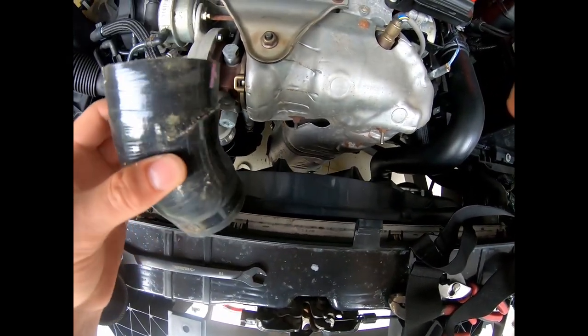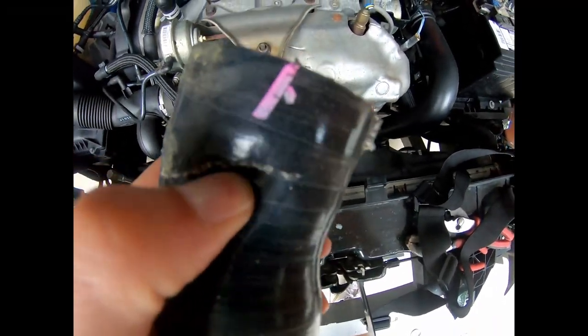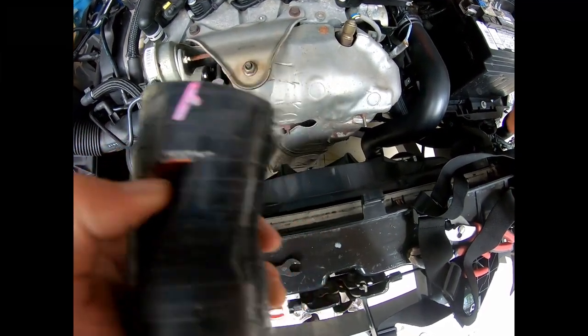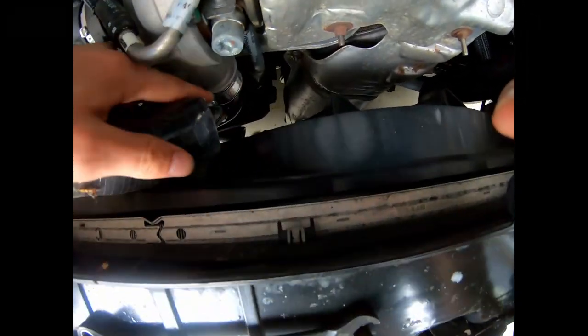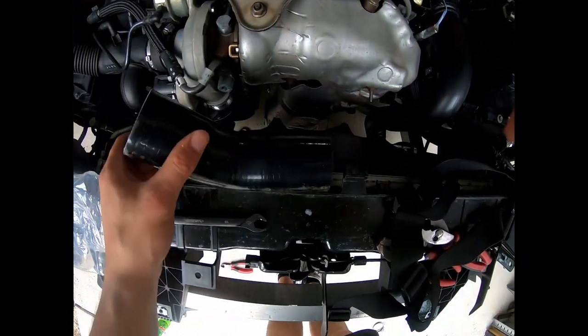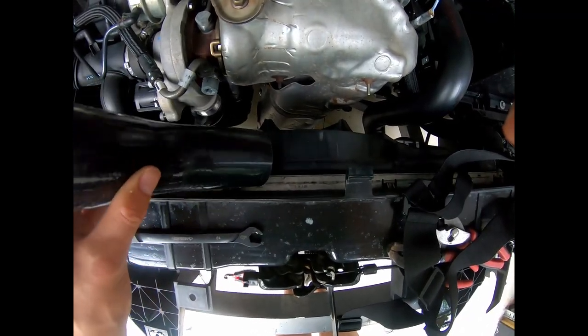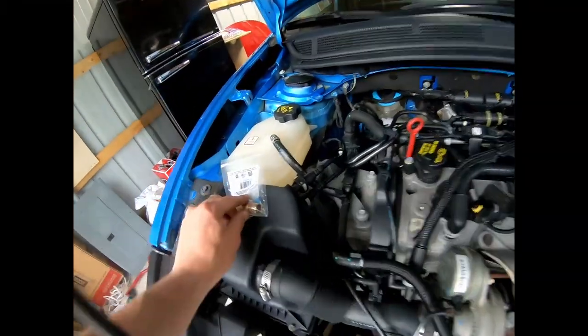Here is the piece that was connected to the bottom of that turbo. The tear is right here — you can see the crack, pretty significant. That's from the core support, the old one that got pressed into it, fell and pushed this right into the bottom of the turbo, and that's what cut it. Here is the new hose I was going to put on, but the issue is it's the wrong size. I got a two-inch diameter and the one that came off is one and three-quarter, so I'll have to order the correct size.